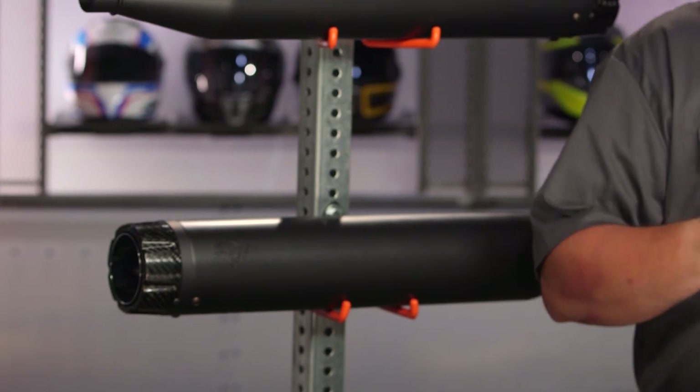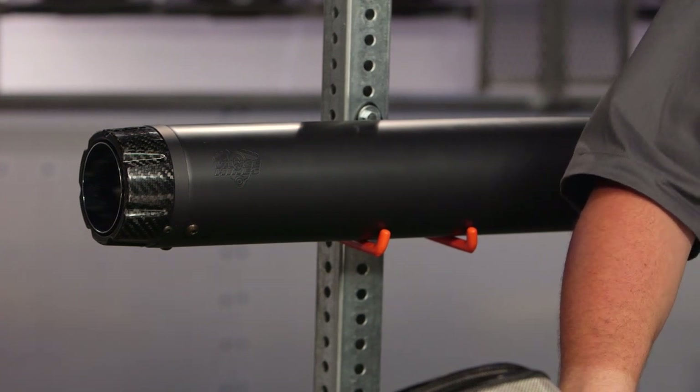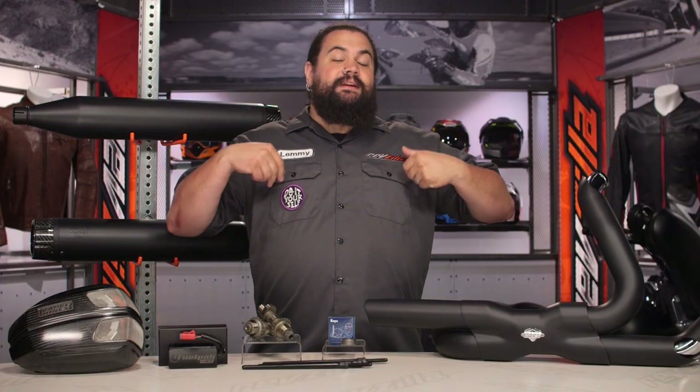Vance & Hines obviously has a long and storied history involving racing — these guys know how to make power with engines. In the old days, when you wanted to hop up your bike, you used to have to try all different stuff. Whether you were making it or buying it, you had to figure out a combination that worked for your bike. Oftentimes that led to huge power gains, but most of the time it just led to a mixture of parts that didn't work all that well. What Vance & Hines has done here is given you some of their R&D and assembled a package of components that's going to give you a guaranteed 30 horsepower. You don't have to buy a whole bunch of stuff and install it and try it out and figure out what's going to work — this package simply works together.